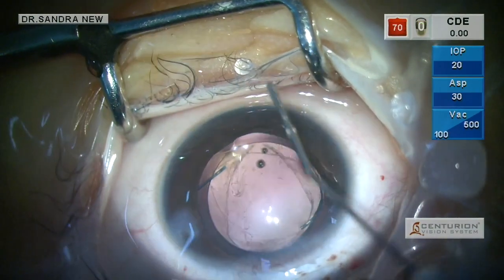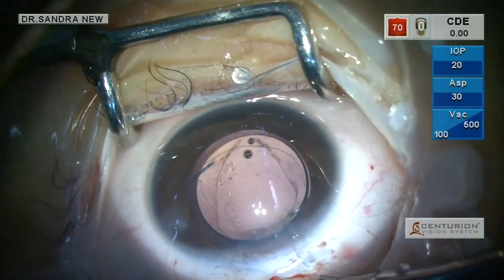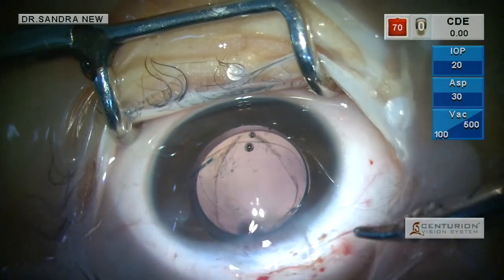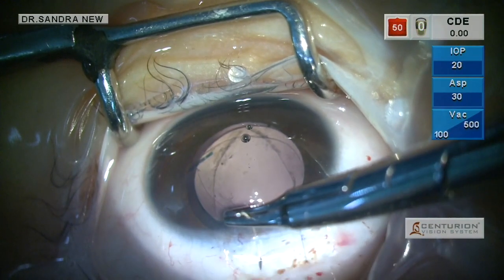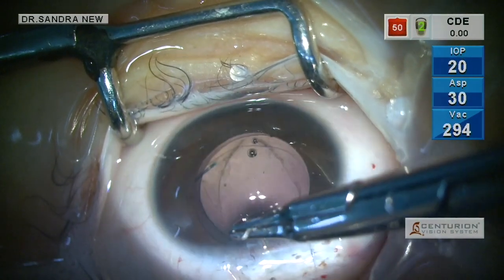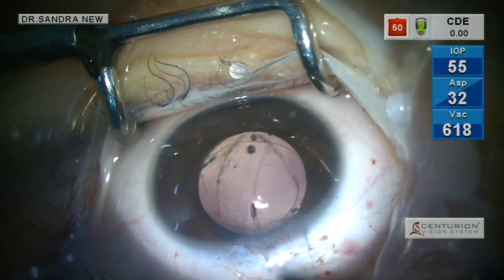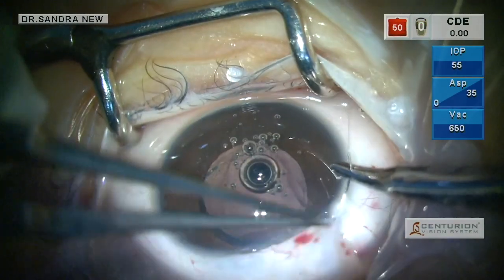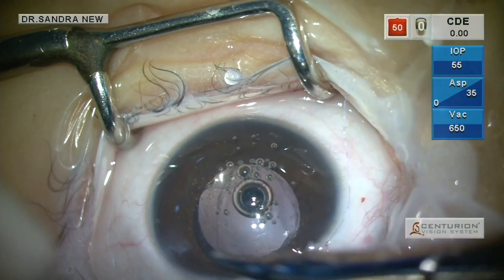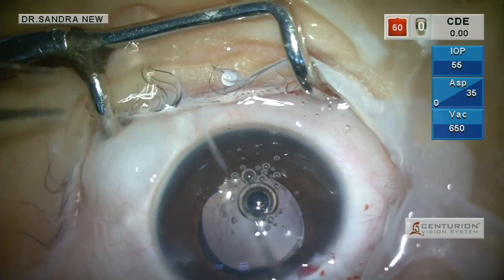After anterior vitrectomy and reforming the anterior chamber, the entry wound is being closed with two or three interrupted 10-0 sutures. I am using 10-0 Vicryl here, which is a delayed absorbable suture and need not be removed. These sutures will be buried under the conjunctiva and will be absorbed over a period of time. The conjunctival wound is also being sutured with the same Vicryl, and cautery is not used, making it very easy for the child to open the eye the next day.